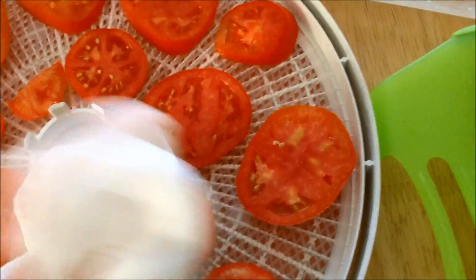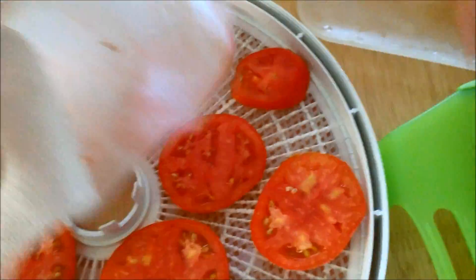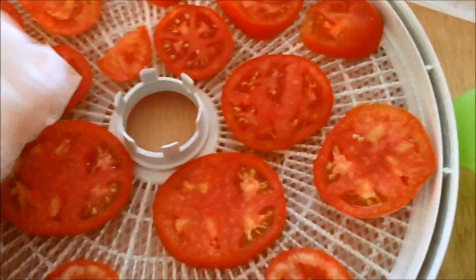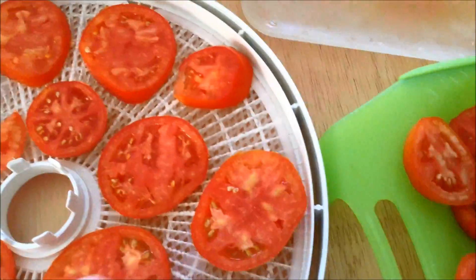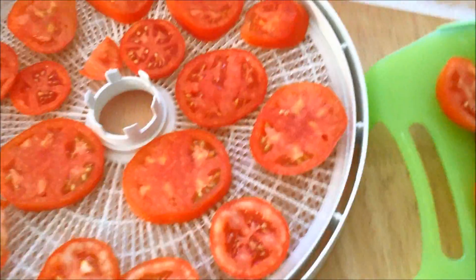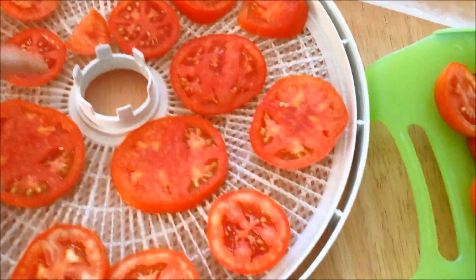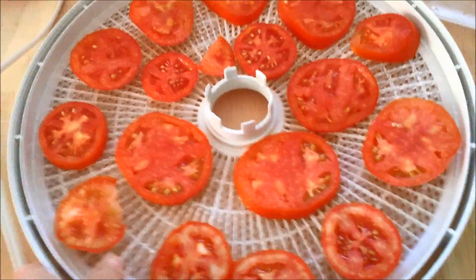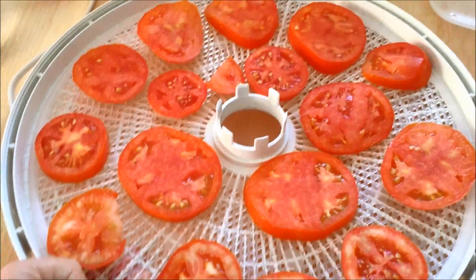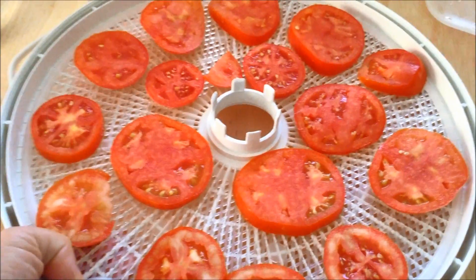I'm going to start these at 160 degrees for probably the first hour or two, just to get them going and get them dried out, and then put them down to probably 145 or 150. Tomatoes take 12 to 14 hours. Last time we did them it was hot and humid — that makes a difference too. If you've got dry weather they'll dry quicker. It was hot and humid and it took 14 hours.